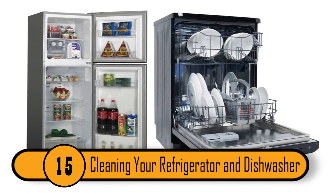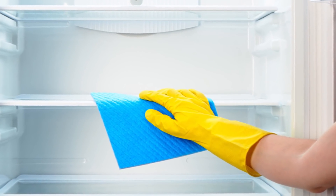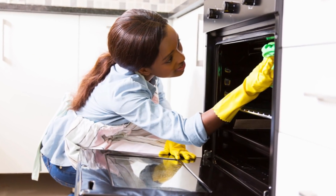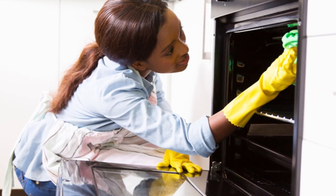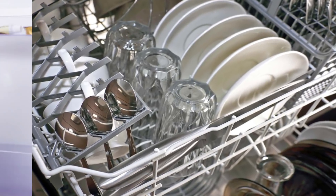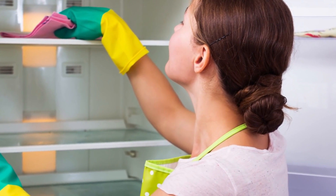Cleaning Your Refrigerator and Dishwasher. Most people don't like to use harsh chemicals to clean their refrigerator because the food that they eat sits on the shelf. Also, there are many people who don't like to clean their dishwasher with chemicals because the dishes they eat off of go into the dishwasher to be cleaned. A great non-toxic way to clean the refrigerator and the dishwasher is with hydrogen peroxide. Simply spray the peroxide on the appliances and wipe it dry with a dry towel.